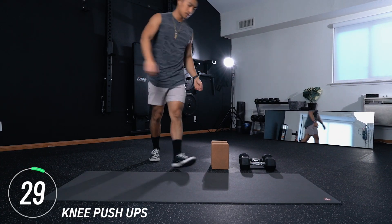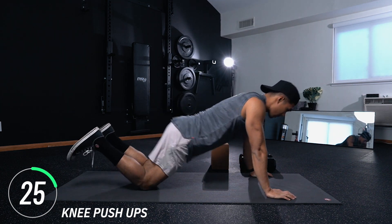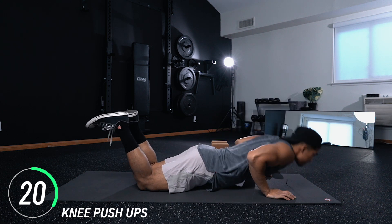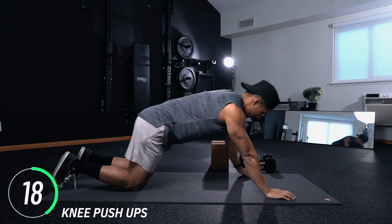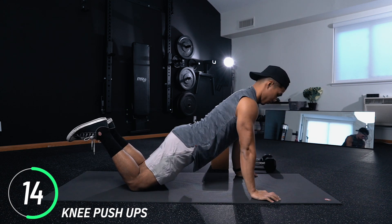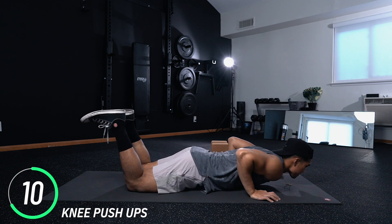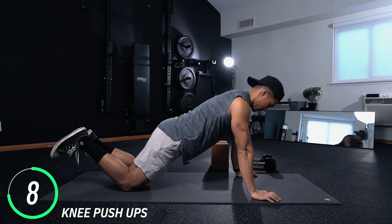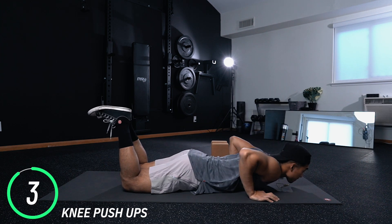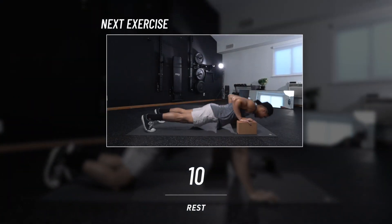Moving into the next exercise: knee pushups — exactly what the name sounds like. We're on our knees and we're performing pushups. Take your time to find your full range of motion here. This is your warmup, so explore and make sure you don't feel injured anywhere. Make sure you're ready to go jumping into the workout.